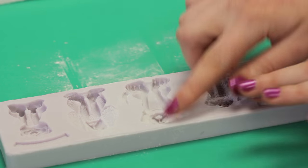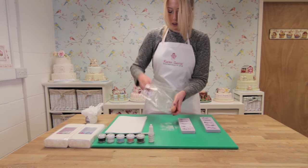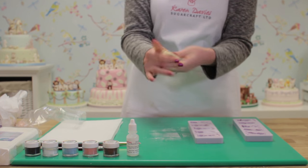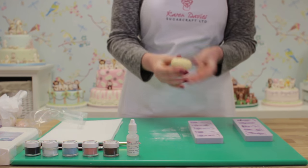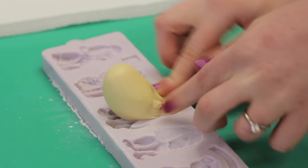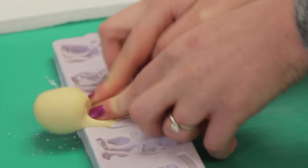I've dusted my labrador mould with cornflour and tapped out the excess. Now I've got some sugar paste that I've coloured with a yellow colour. I'm just giving it a quick knead, then rolling a smooth ball to start with, and I'm just going to start by pressing really firmly into the head, working the sugar paste down with my fingers.